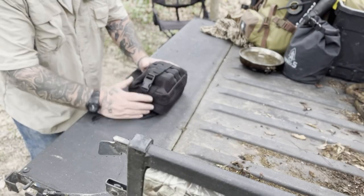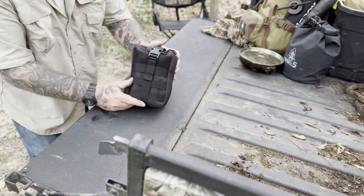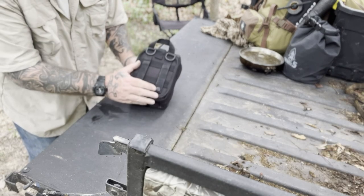I thought I'd give you a bird's eye view of this bag. This is the same bag that the IFAC comes in — it's exactly the same bag.